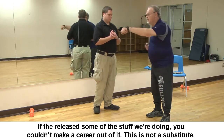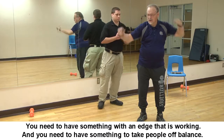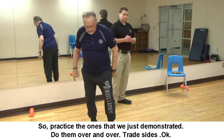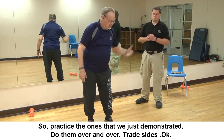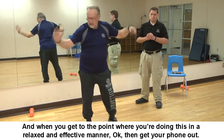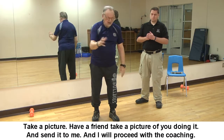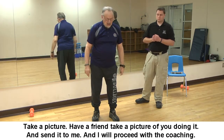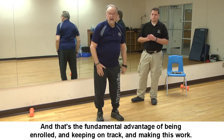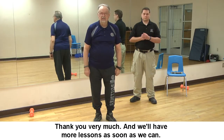You need something with an edge that is working, and something that takes people off balance. Practice the ones we just demonstrated, do them over and over, train both sides. When you get to the point where you're doing this in a relaxed, effective manner, get your phone out, take a picture or have a friend take one of you doing it, and send it to me. I'll proceed with the coaching — and that's the fundamental advantage of being enrolled and keeping on track. Thank you very much, and we'll have more lessons as soon as we can.